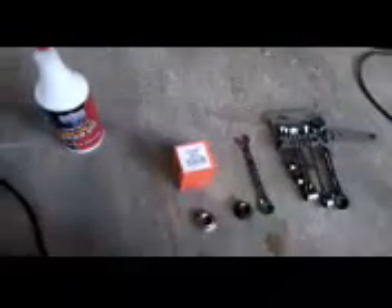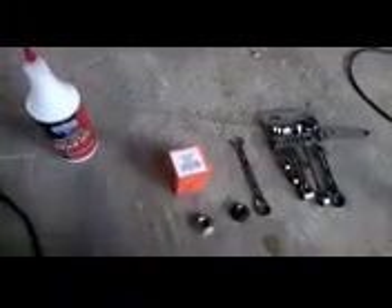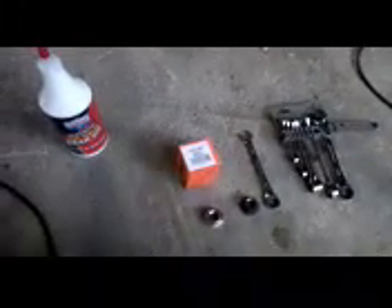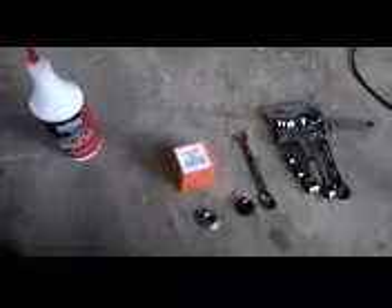This is the final step. I may have mentioned yesterday that I had about four hours into it tearing everything down to the point of removing the flywheel. I was stopping to try to video some of the work that I was doing.